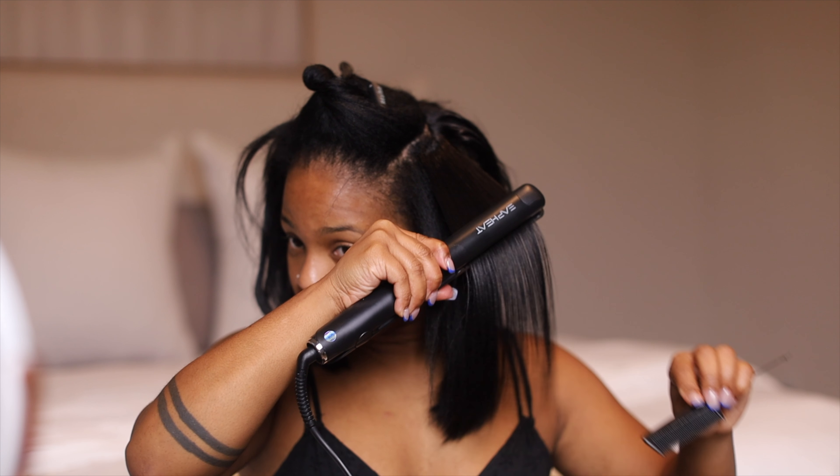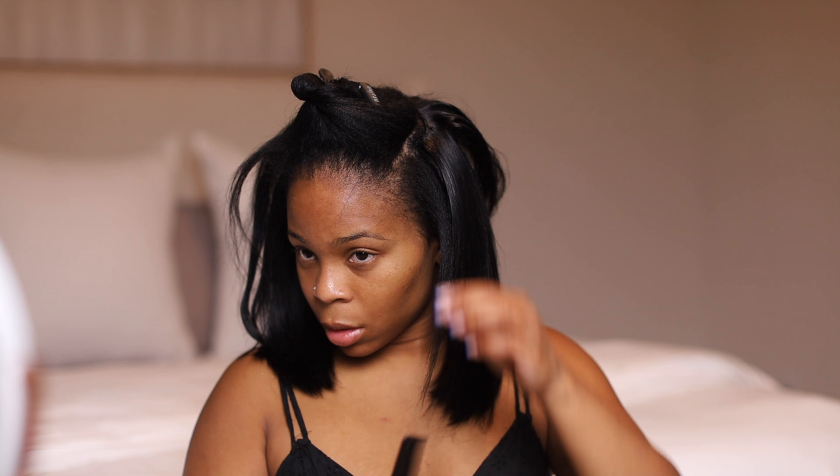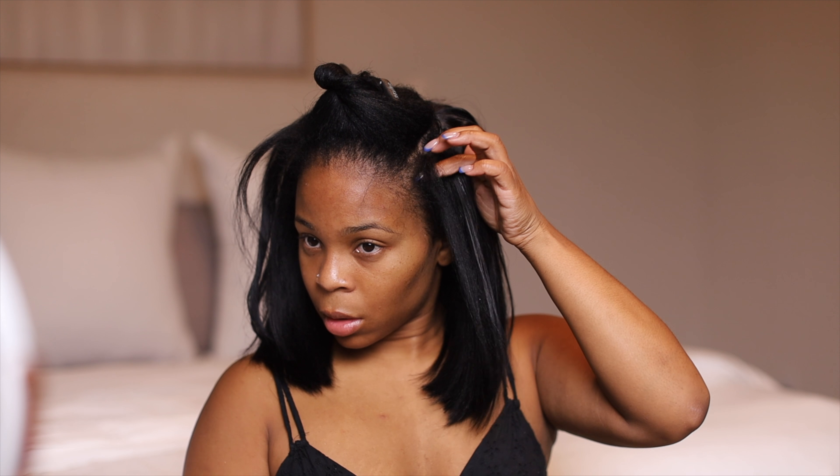At this point I was super satisfied with how it was coming out. My hair was blending in, it was looking good — super, super in love with the way this looks.